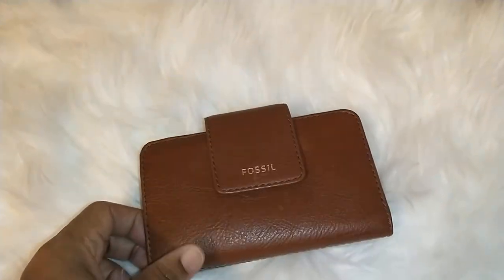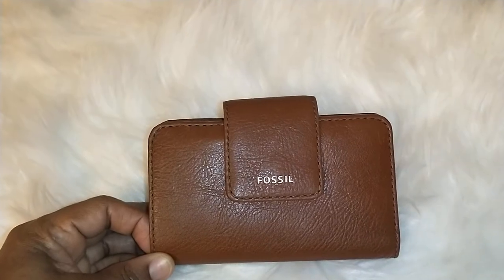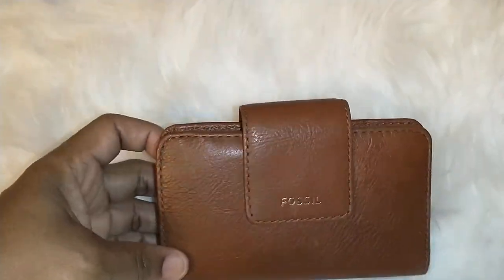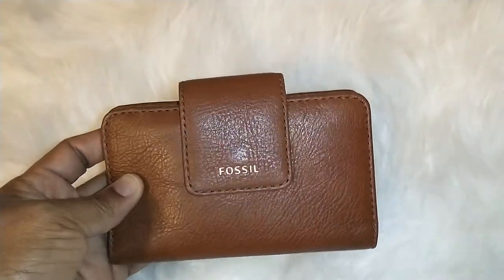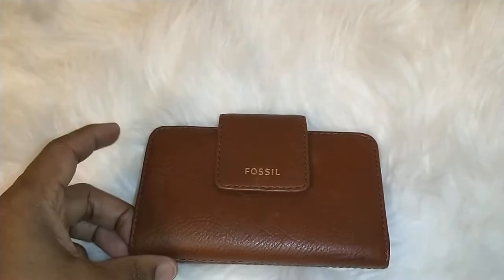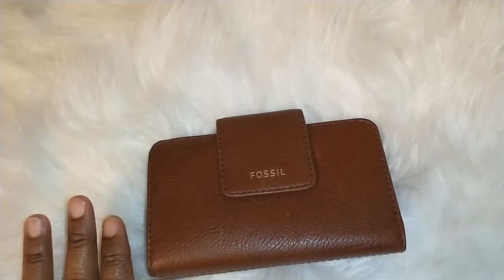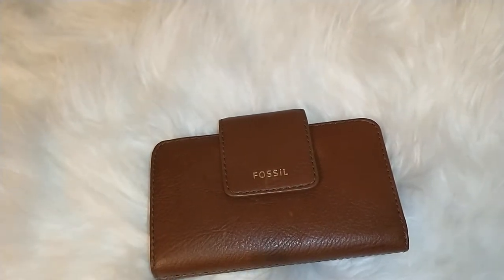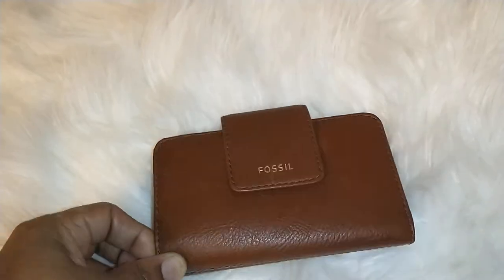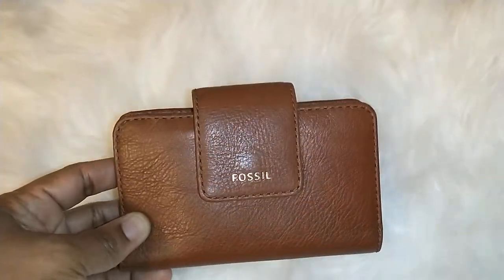Good morning everyone, welcome back to JK's World. Today I have my Madison multifunction medium brown wallet. This is actually more like a small wallet — it's not what I'd call medium size, but it's very compact and it holds a lot. I'm going to demonstrate, because I did not have any cash at the time, that you can actually fit bills into this wallet.